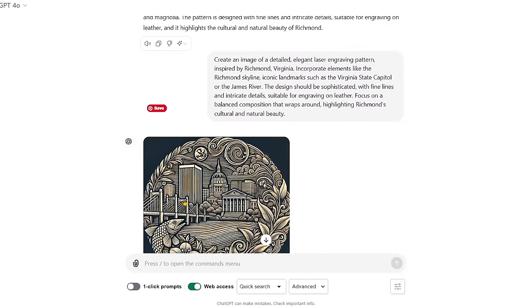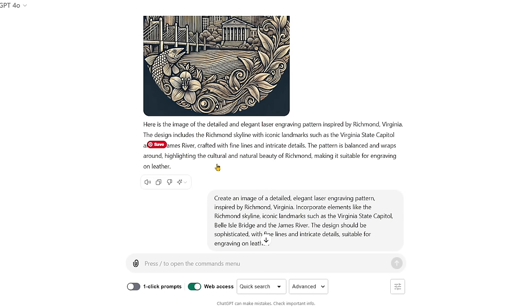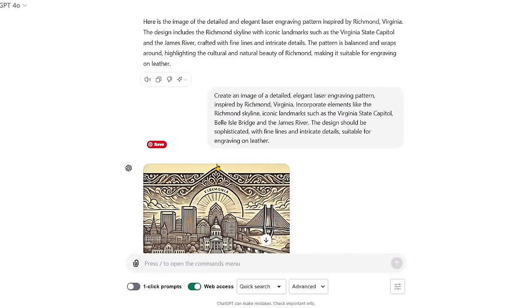We came back in and asked for another version — this time we took out the dogwoods and magnolia. But it really remembered it liked those and kept them in. The result would make a nice coin, but it wasn't large enough. We needed a wider image to put on the side of a shoe. So this time we kept in the skyline and State Capitol, and added Belle Isle Bridge and the James River because that's a big landmark over the river.